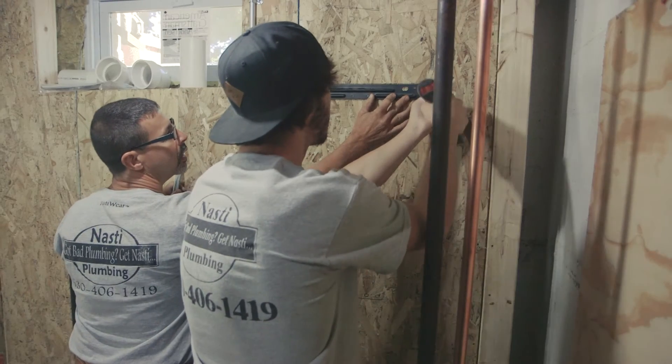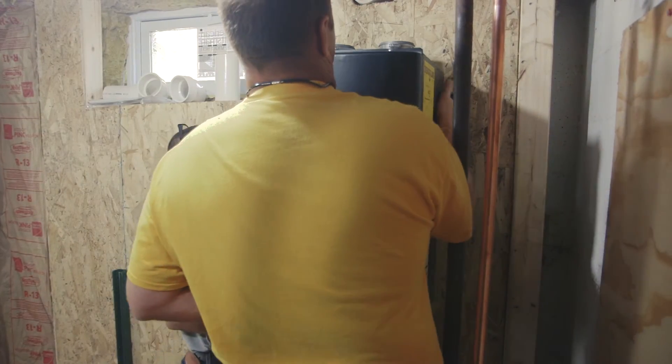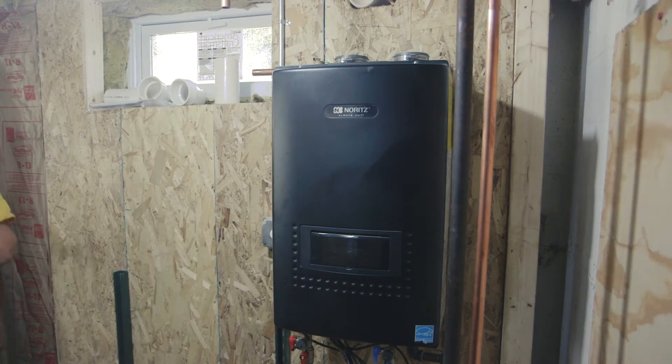We're going to use the CB combination unit from Noritz today. It's going to be our domestic hot water heater for the home for a two and a half bath, but it's also a boiler system at the same time. It's going to heat the water hydronically through our air handler system to give us heat in the wintertime. This is hydronic heating with forced air, or hydro-air as it's known.